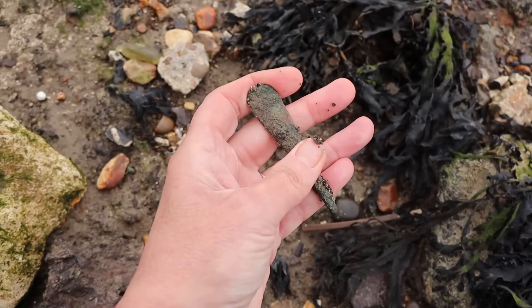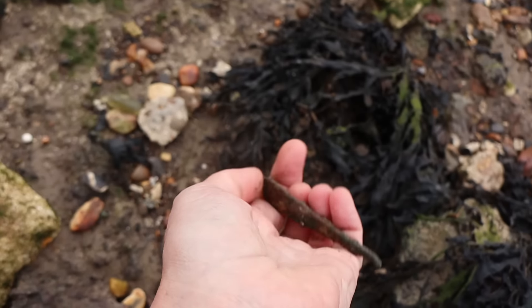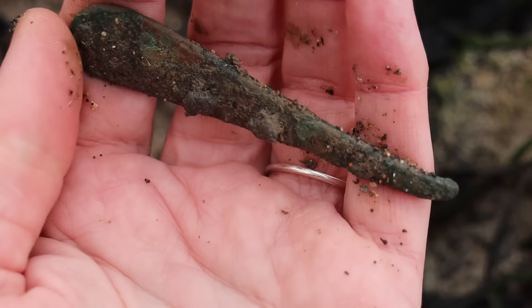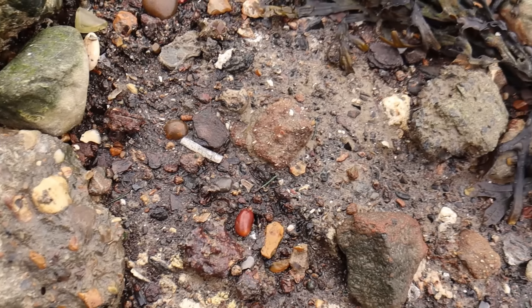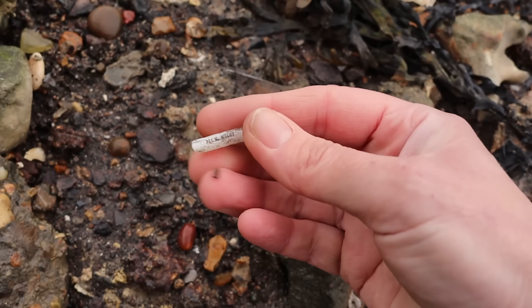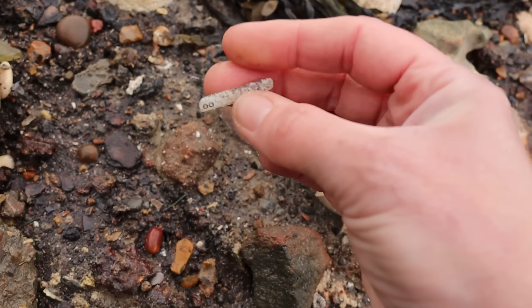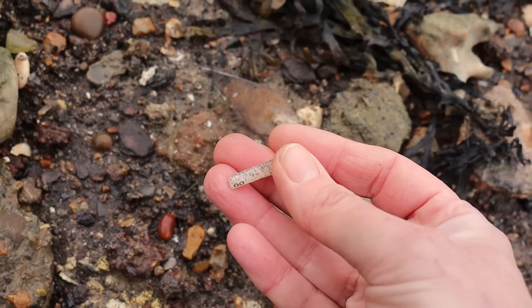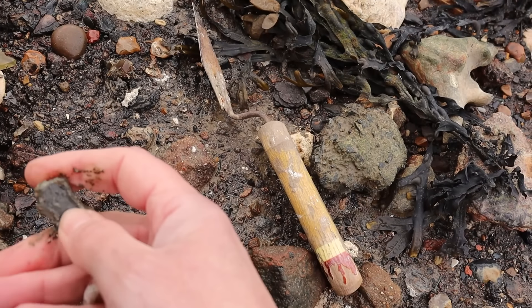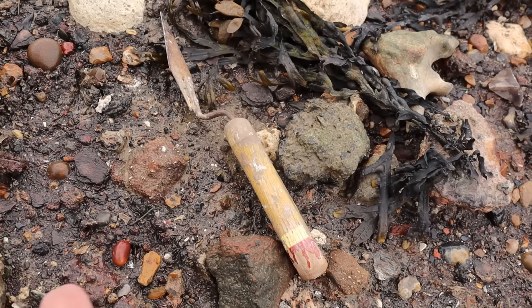There's a spoon handle or a fork handle — wonder if there's anything on it. That's pretty worse for wear; we'll see if we can clean it. Oh, that's a particularly big gust of wind. A little interesting patch of pottery there. There's some sort of measuring — I'd say a thermometer but it doesn't have a hole in it. Might be quite nice in the doll's house. Random lead — I'll take that, and a few metal things.